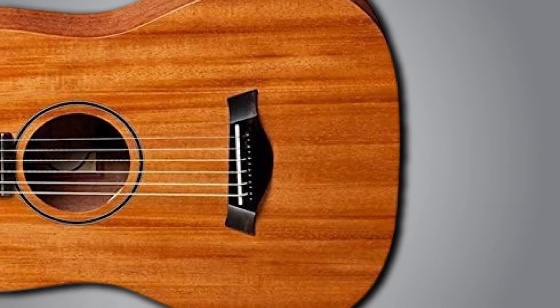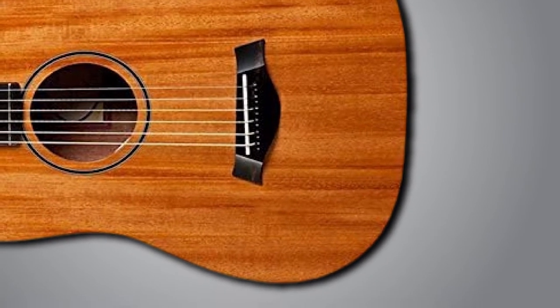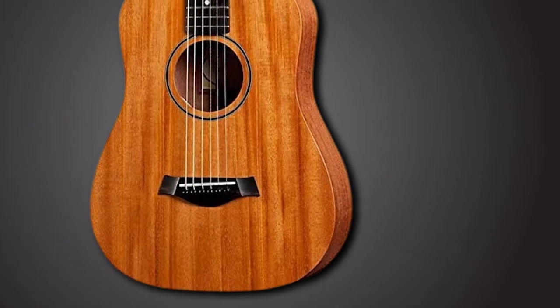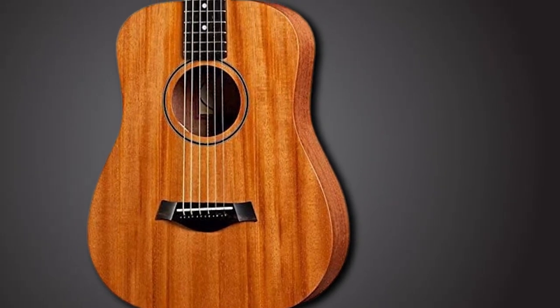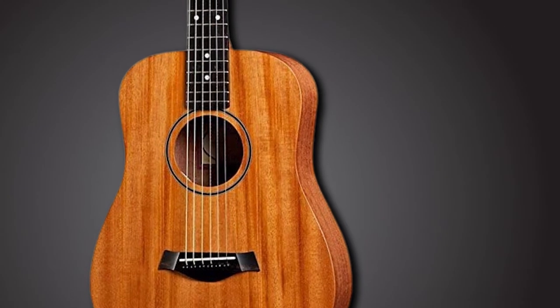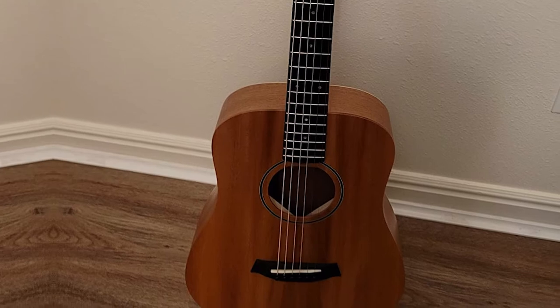Its compact design is perfect for family entertainment in the living room or unplugged gigs at the local club. The BT2 copes very well with traditional folk and country pieces. Still, I wouldn't recommend this instrument to big-bodied finger-pickers. The solid mahogany top is complemented with sapele back and sides, a more affordable variety of mahogany.